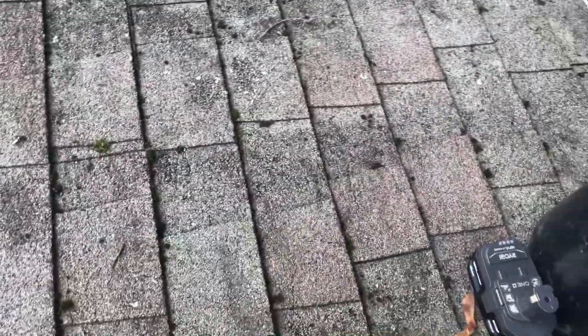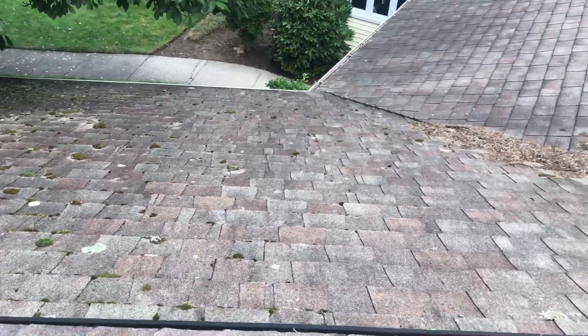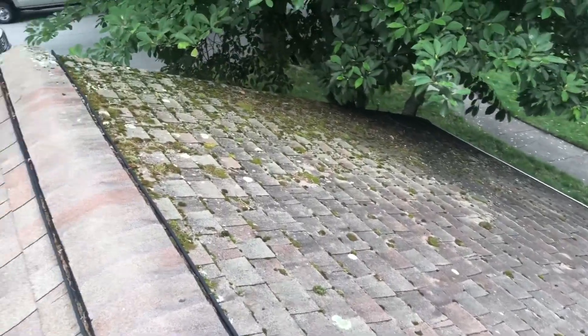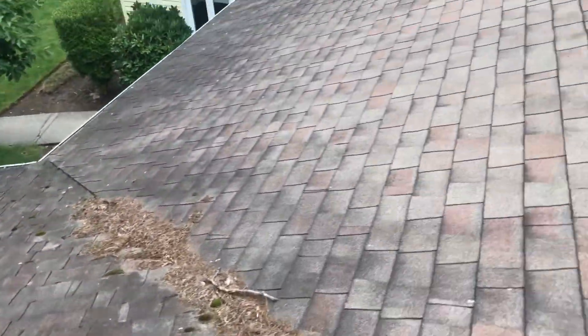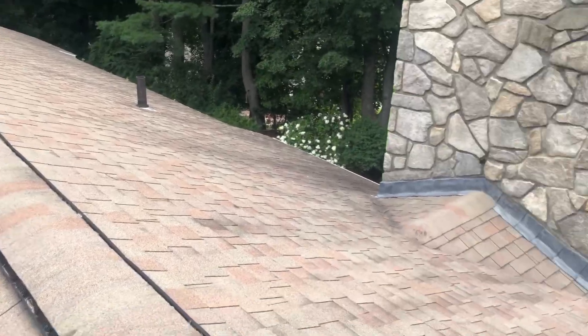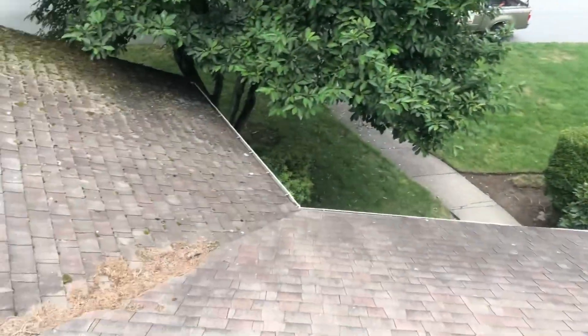I've got another battery here. Here's another side that I had to clean — scrub up the moss — and I think that's the only side that has a lot of moss. The rest is just fine. But the gutters, the gutters are cut.